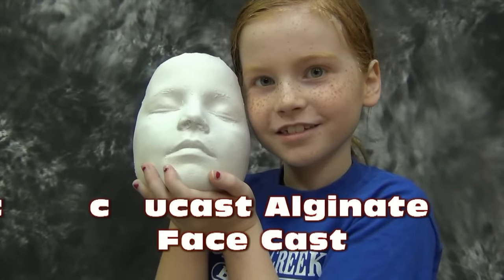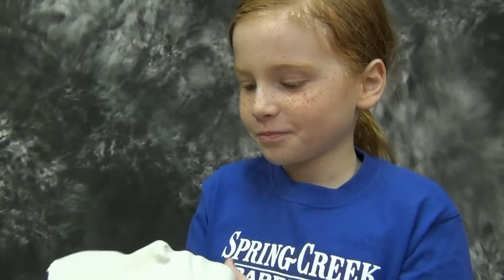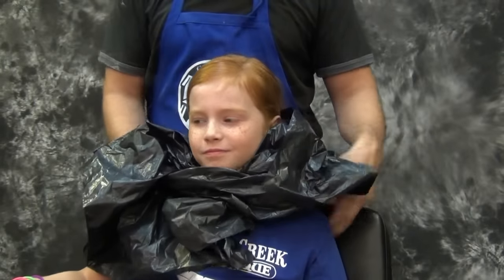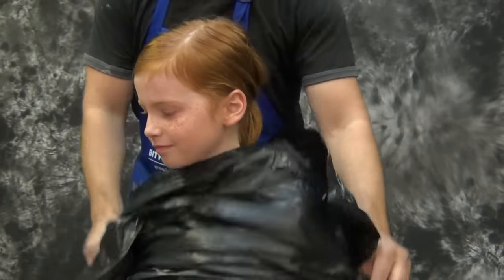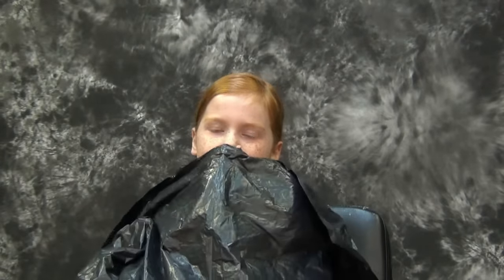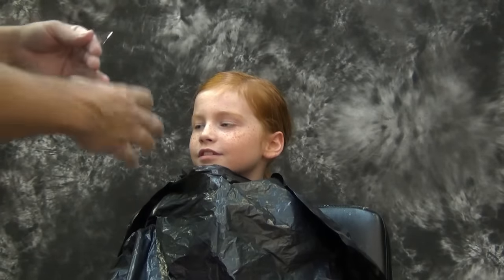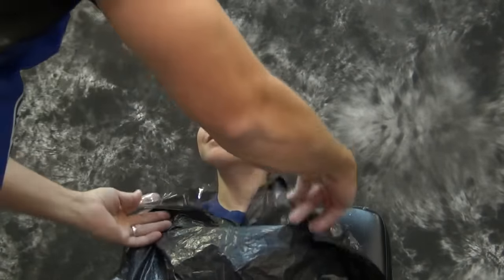Today we're going to show how to create a face cast using AccuCast 590 Alginate. To begin we'll need to mask off our subject. In this case I'm using my lovely daughter Raya, and I'll be masking her off with a large trash bag. You can also cut up some drop cloth material, but just a large disposable bag taped down with some packing tape is a great way to mask off your subject.